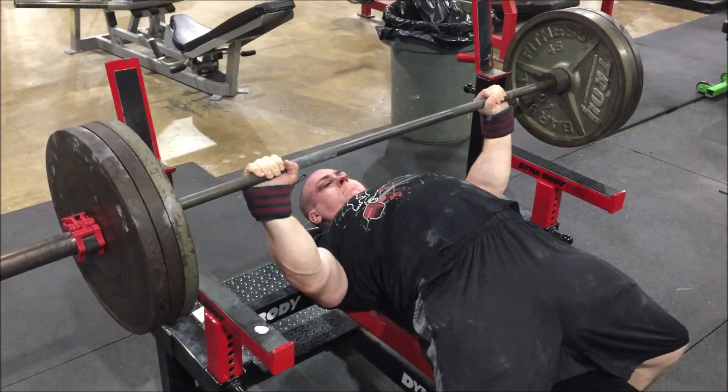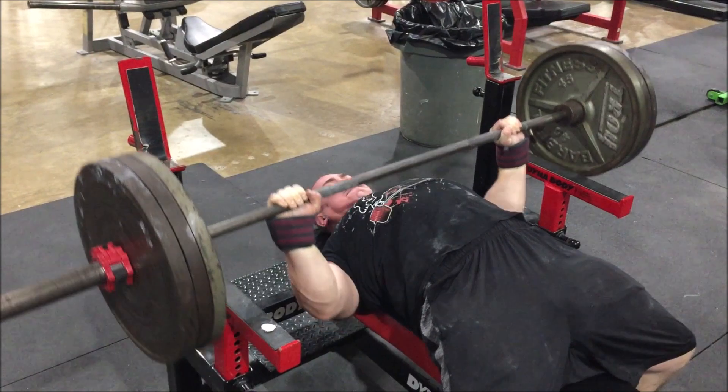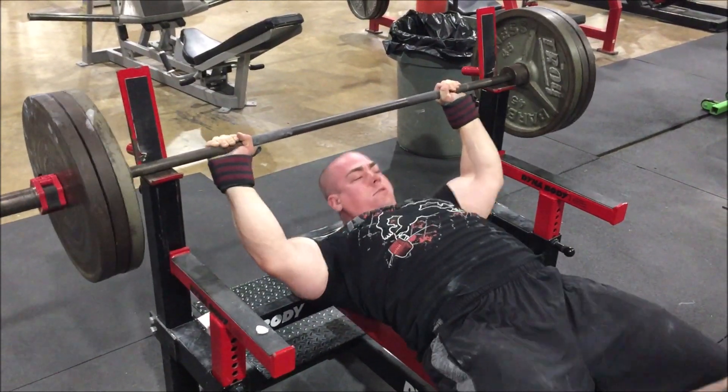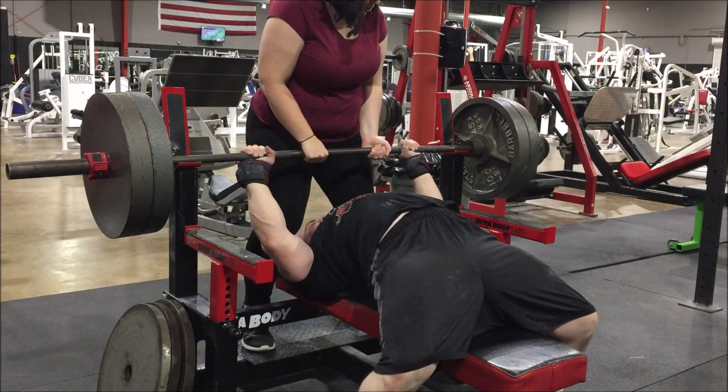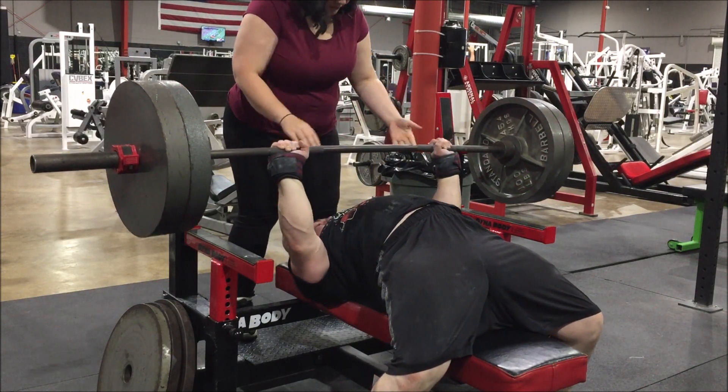Jumping ahead a little bit, got a set with 315 — nothing real serious, just a few reps. I don't do anything crazy raw when I go to shirt up. I'll work up to a mild single, which is what this is — just a single here.